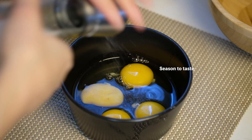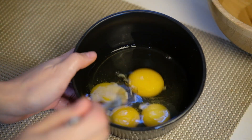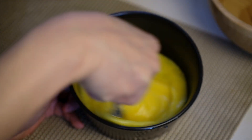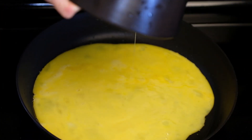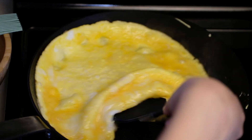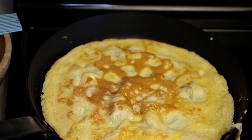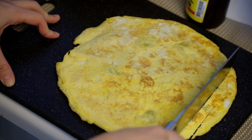For egg pancakes, I used 4 eggs with a bit of salt. Pre-heat the pan and make egg pancakes. When the bottom side looks well cooked, flip it over. Now cool it down and cut it into strips — try to cut them in consistent widths.